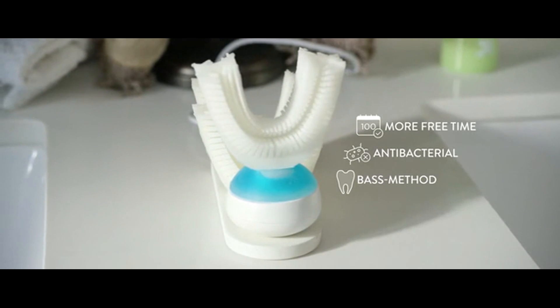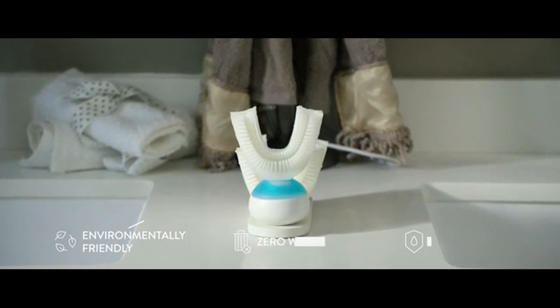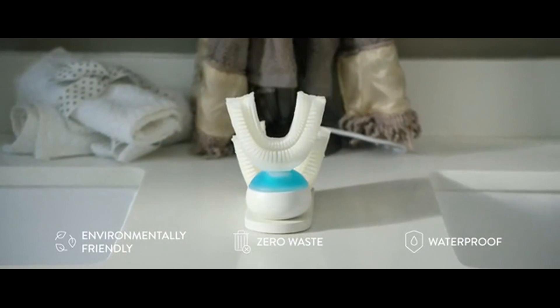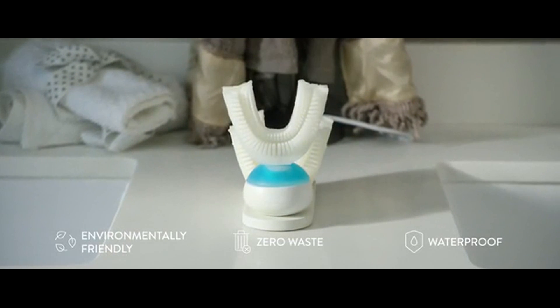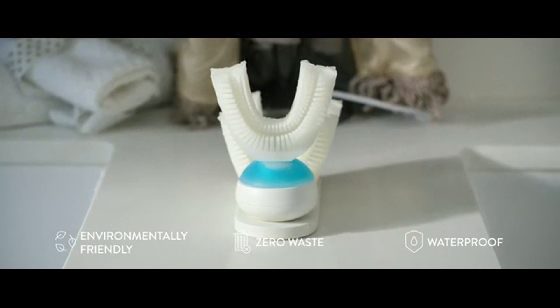It uses the recommended tooth brushing method by dentists. The low-voltage technology saves a lot of energy each time you brush your teeth. It uses the perfect amount of toothpaste automatically. And Armour Brush is waterproof and works with braces and dental prosthesis.